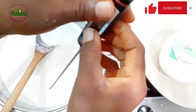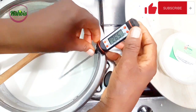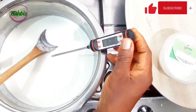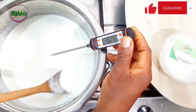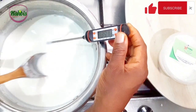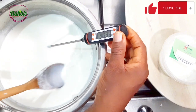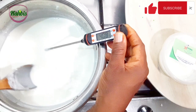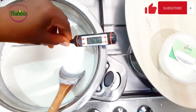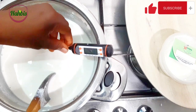I've taken the milk off the ice bath, so let's check the temperature now. I checked it without the thermometer and it is warm to the touch. I want to check it with a thermometer so that you can see it and get it right when you are making your own yogurt. This is 42.6 degrees Celsius, which is just okay.